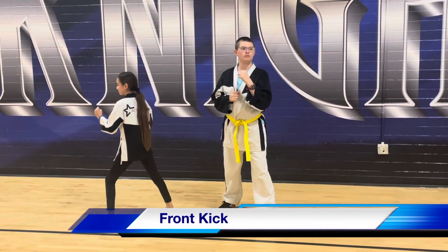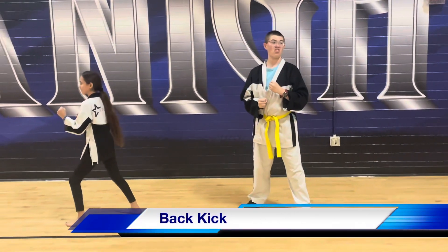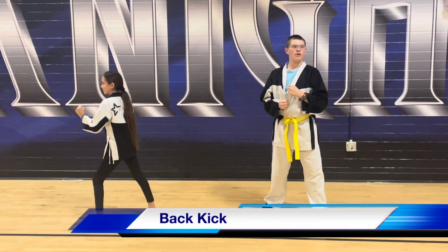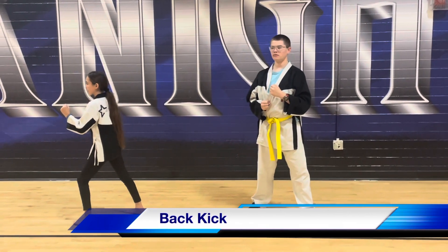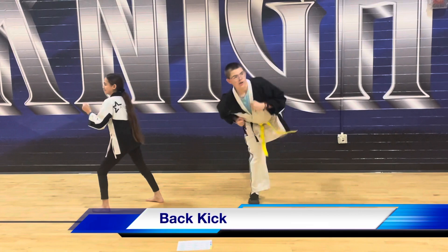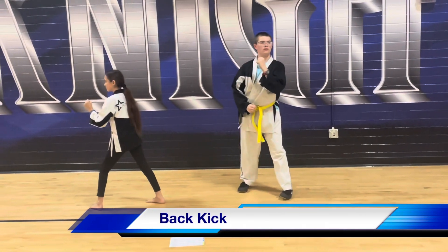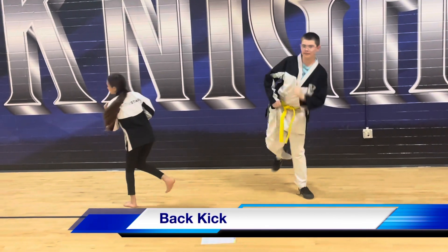Scoot this way a little bit. And back kick — just use your back leg to come up and kick behind you. Ready, up. Do it behind you. There you go. Ready, and up, and switch.